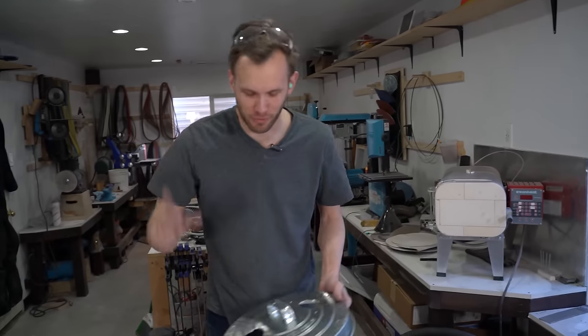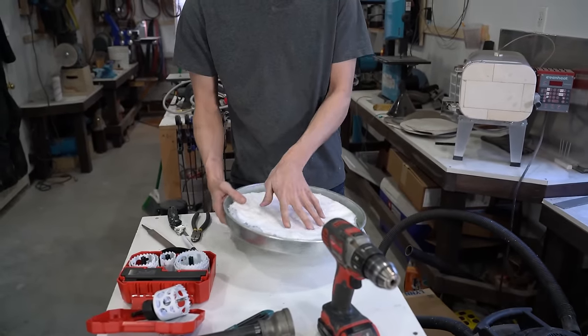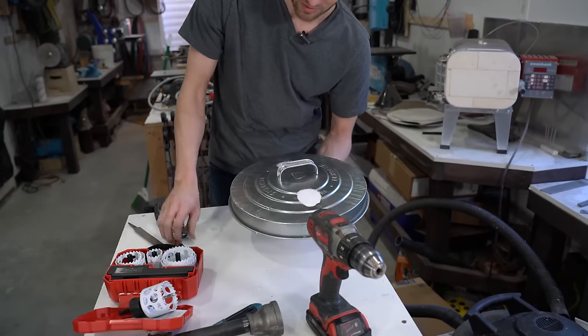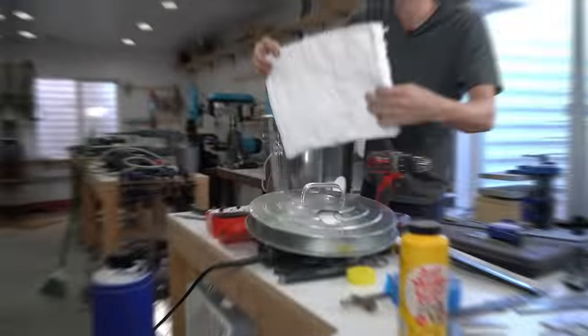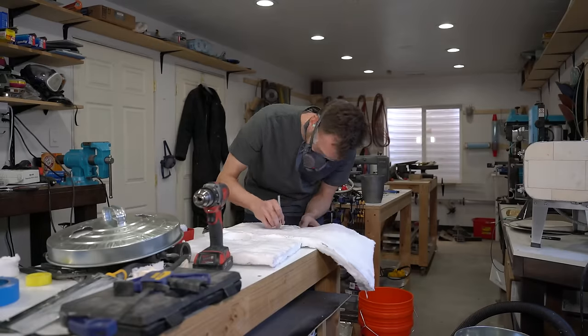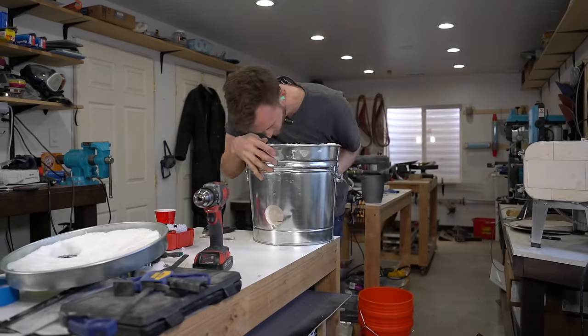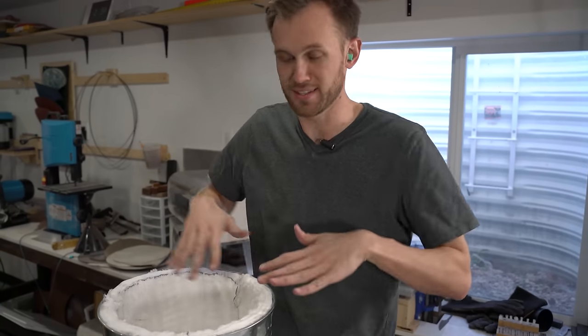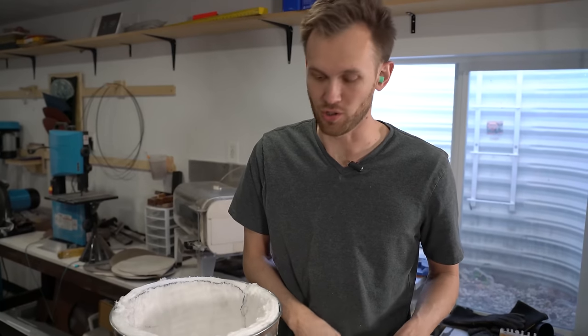With all the holes put into all of the metal, now we can line up our Kao wool, trace out where we need to cut holes in those as well. That part should go a lot more easily than cutting the metal. Time to coat both the inside of the bucket and all parts of the lid in our high-temperature concrete mix.